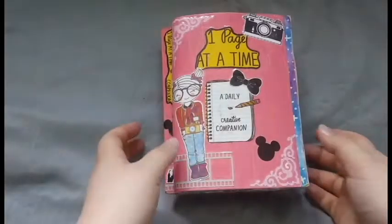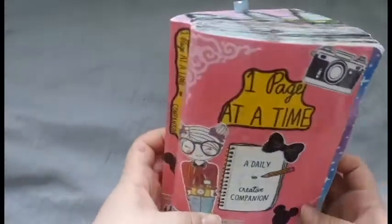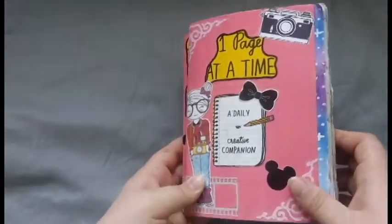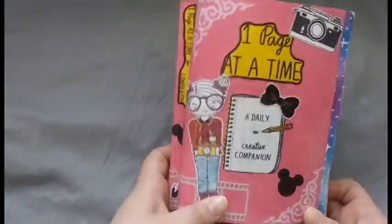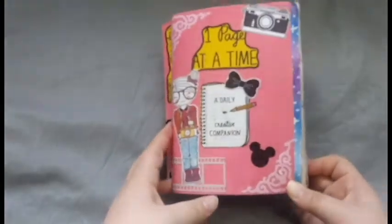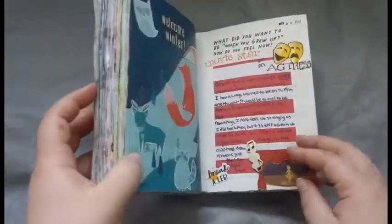Hey everyone, it's Crafty Music Lover here and welcome back to my channel. I'm so excited to have you guys here for December 2020 and my One Page at a Time. In this first half of December, we're going to be flipping through December 1st through the 17th and talk about what I did on each page and how I decorated it. So without further ado, let's go ahead and jump right in to December 1st.